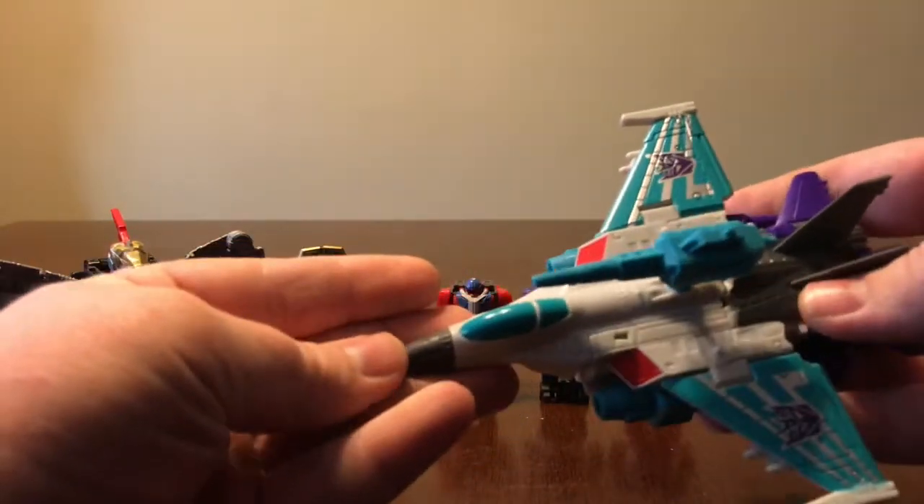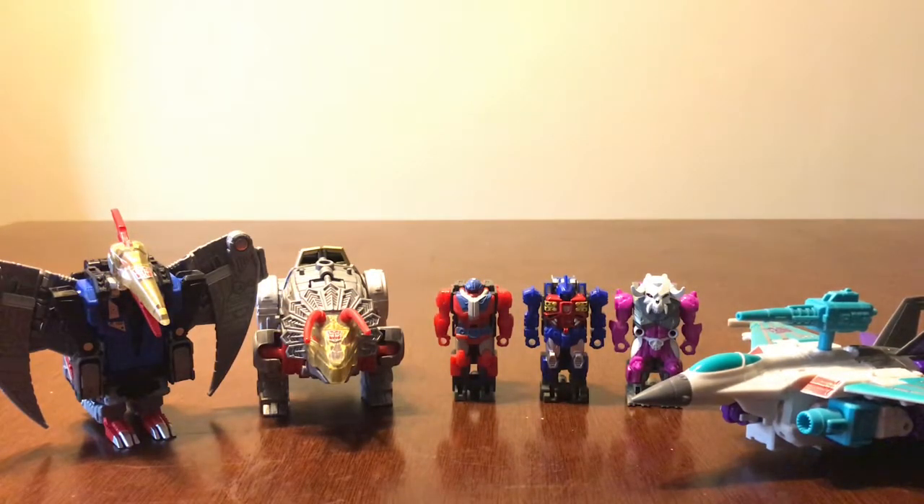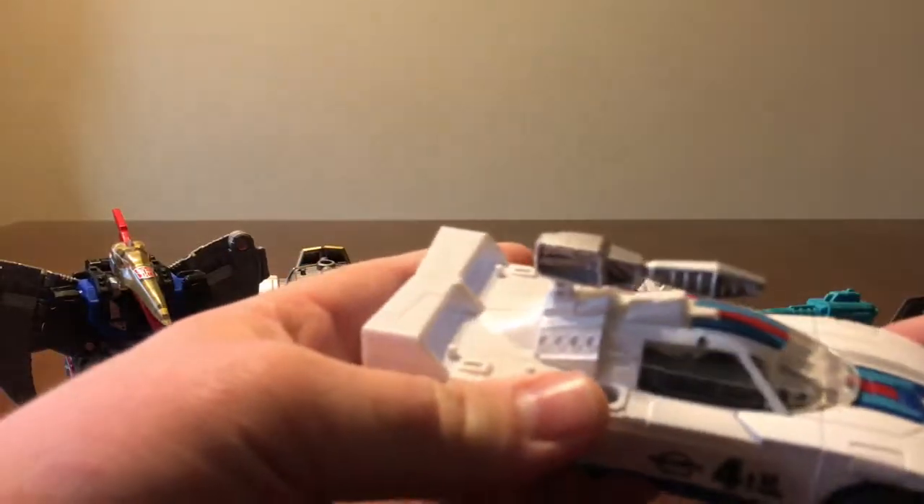Also Dreadwind, and Power of the Primes Jazz.